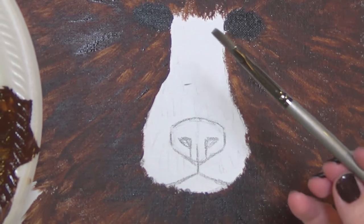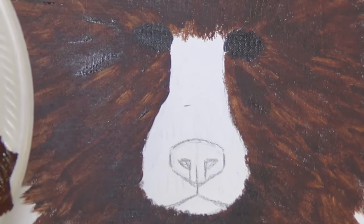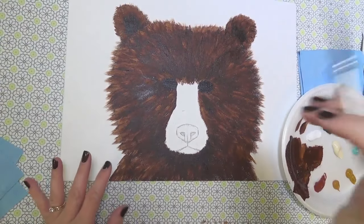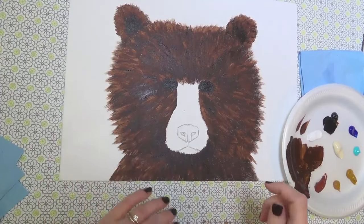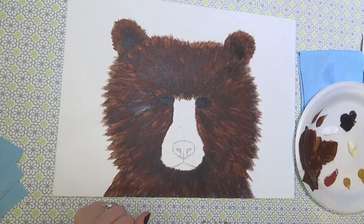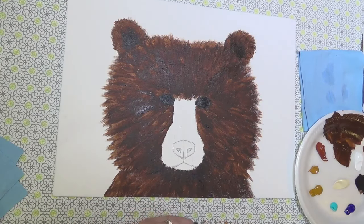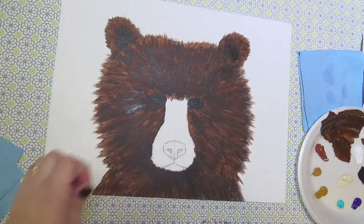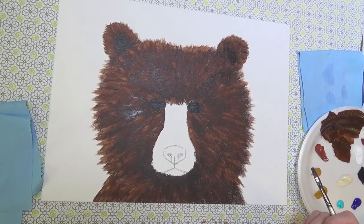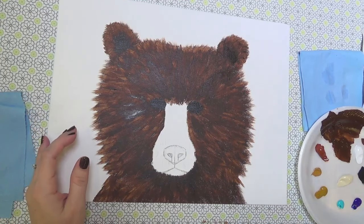I'm going to switch over now to a quarter inch flat — you can use a bright or a regular flat, either one will work fine. We've got a hundred people watching! That's awesome — thank you guys for watching today. It really means a lot to us that you stop by and take the time to watch us live. It makes us feel like we're doing this for somebody, not by ourselves talking to ourselves.